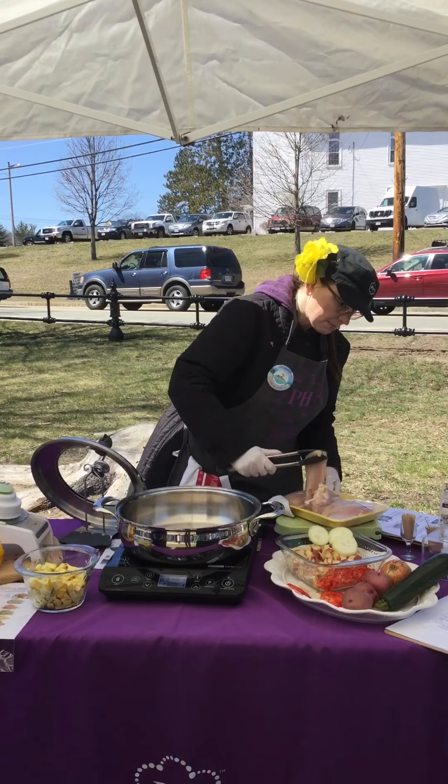Our directions say four to five minutes — flip the chicken and add your vegetables and potatoes around the chicken pieces. So we're going to add our zucchini and our squash. And then we're actually going to add some chicken broth as well.